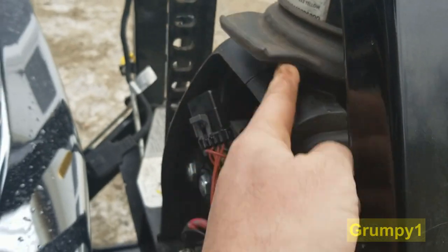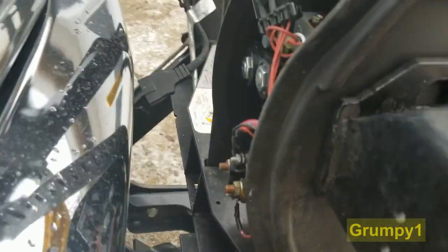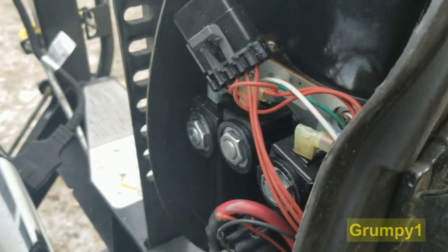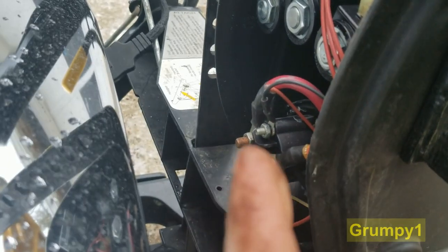Just a rubber flap up here. It's pretty crazy — that's all it holds on, basically a rubber band on the base for what's in here. You'd think it'd be more, but there's the solenoid right there.